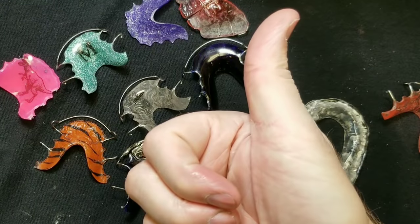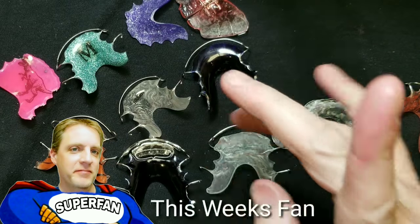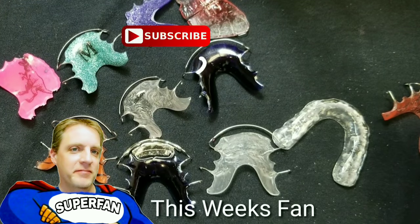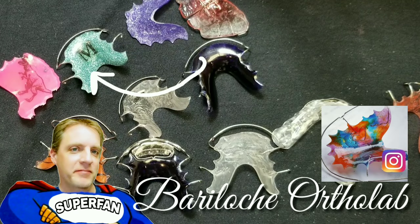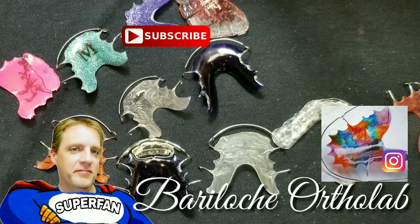If you like this video, please give me a big thumbs up. Make sure you subscribe — there'll be a new video coming out next Tuesday at 12 o'clock Eastern Standard Time to help you have a better orthodontic lab business. Stay busy, my friends.